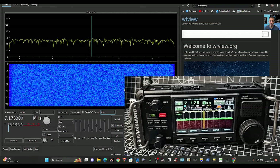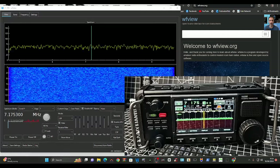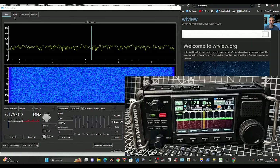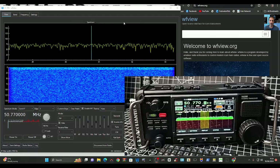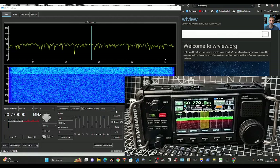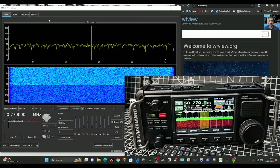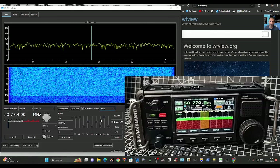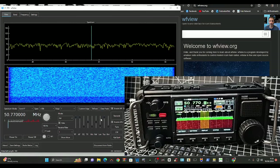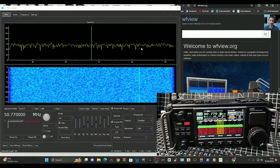If we go to Band at the top, click Band and all the bands are showing — even Air Band. It's all there. We're on Air Band now. Air Band is not 50 megahertz, but it's still early days with the software.